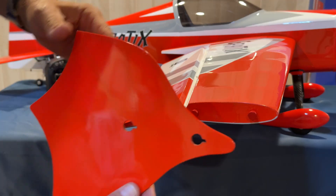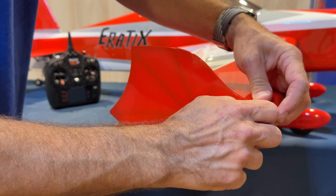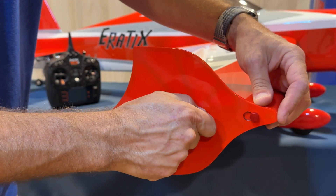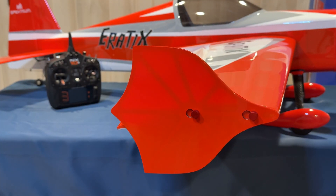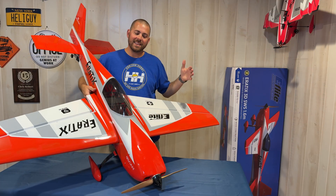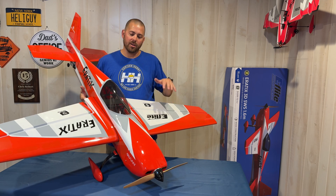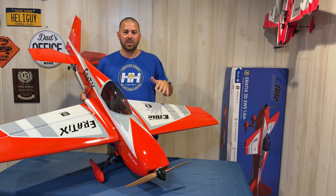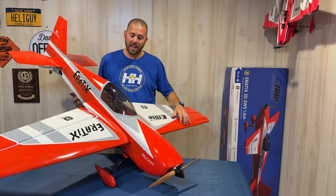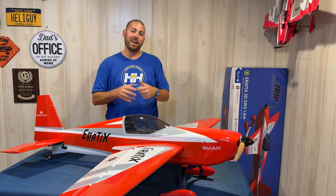To install the side force generators, simply go over the thumb screws and slide back. Done — you can choose to fly with or without the side force generators. The E-flite 3D FW 1.6 meter 6S 64-inch balsa wood acrobatic plane — let's go out and get some flights on this. I am super excited, let's go have some fun!